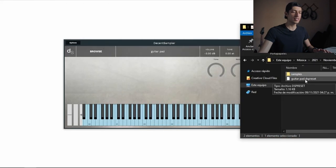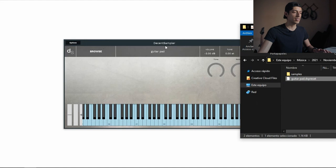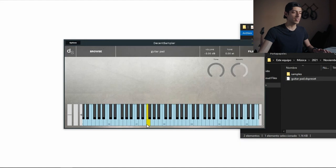I'm going to drag the DS preset file and there we go — it already works. As you can see, it's not that difficult.